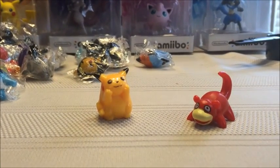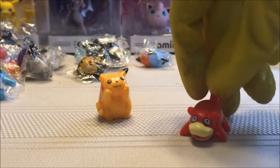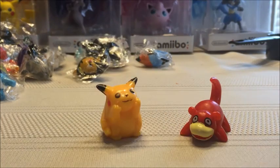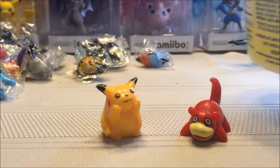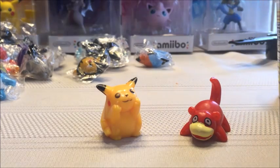As promised in a previous video, I was going to do a cadmium test on some knockoff Pokémon figures. I have a solution here which doesn't test how much cadmium — it just tests if there is any present at all. I've already mixed the solution so you didn't have to wait five minutes for me to do that.